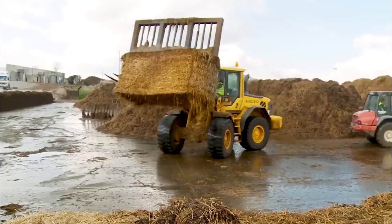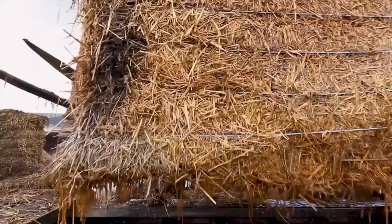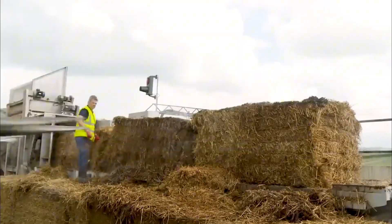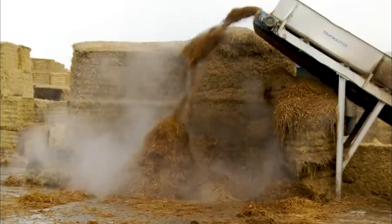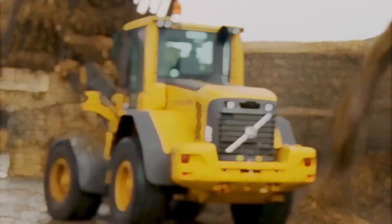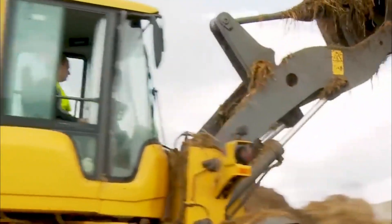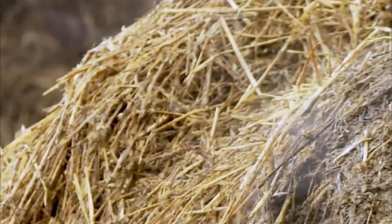The journey begins with substrate preparation, which serves as the foundation of mushroom cultivation. This step is all about creating a nutrient-rich, sterilized medium that provides the necessary support for mycelium to grow and thrive. Different species of mushrooms have different preferences when it comes to substrates — while oyster mushrooms grow well on straw, others like shiitake prefer hardwood chips.